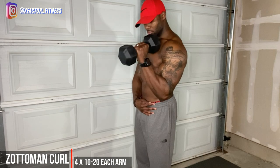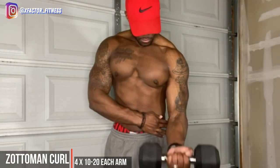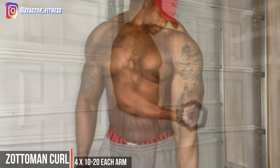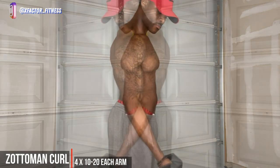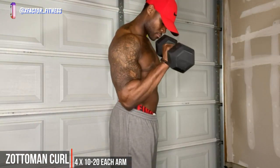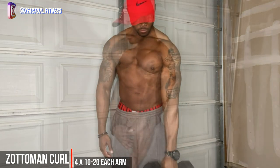Now it's biceps time — time to get those biceps pumped, which they're probably already pumped from all those back movements, but that's neither here nor there. First up we have a Zottman curl — let's call it a Z curl. We're simply curling up in a regular motion, then at the top we're going to twist and control on the way down, really engaging the forearms. Slow and controlled on the way up, twist at the top, lower on the way down — control the negative. Everything we do is slow and controlled so those muscles are working. Keep those elbows tucked.